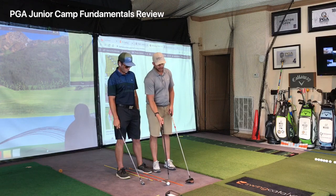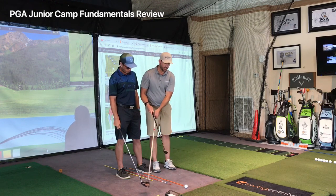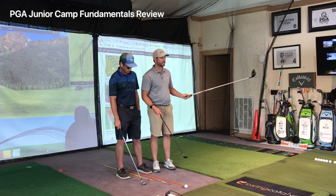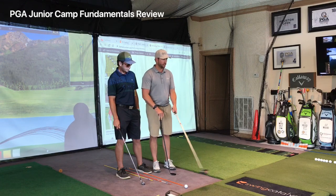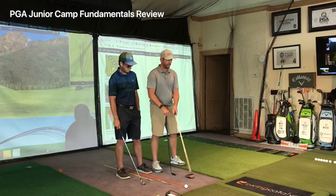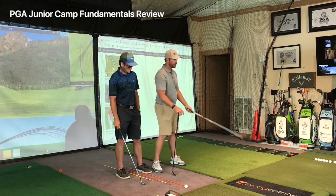When you have a driver it's on a tee, so your club is going to swing more up. And since the driver is longer it's going to swing faster — more miles per hour. So you just get a little bit wider stance so that you have more balance and stability as you're swinging.